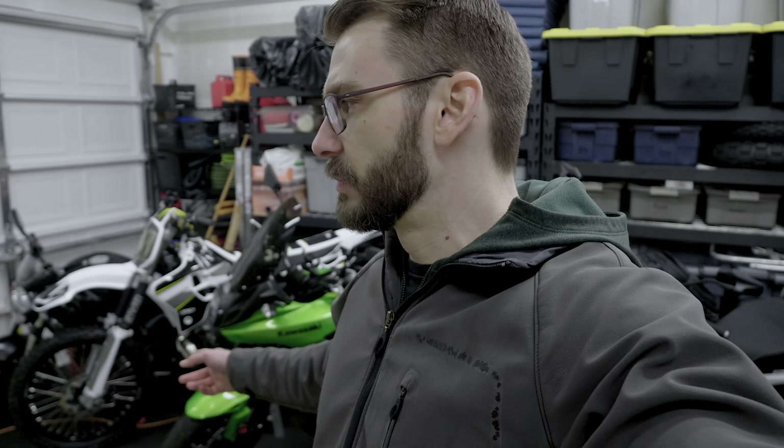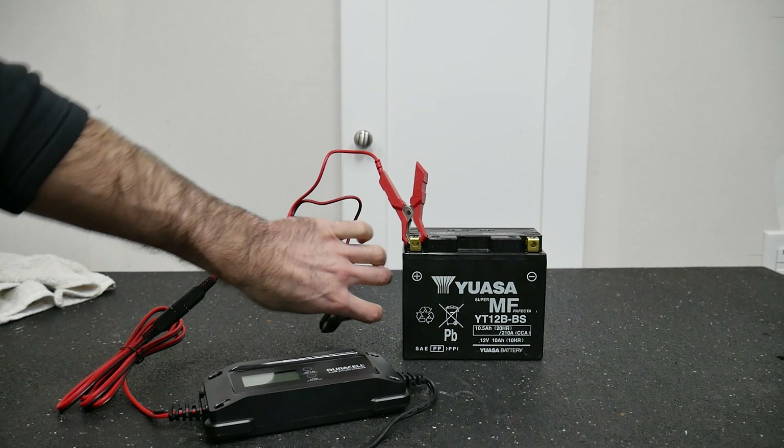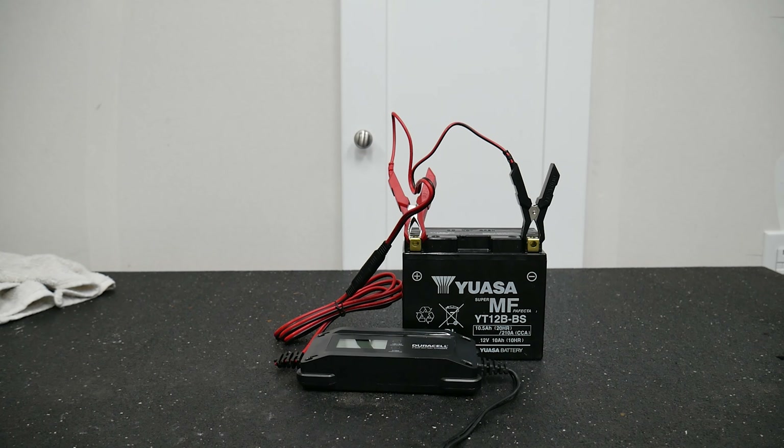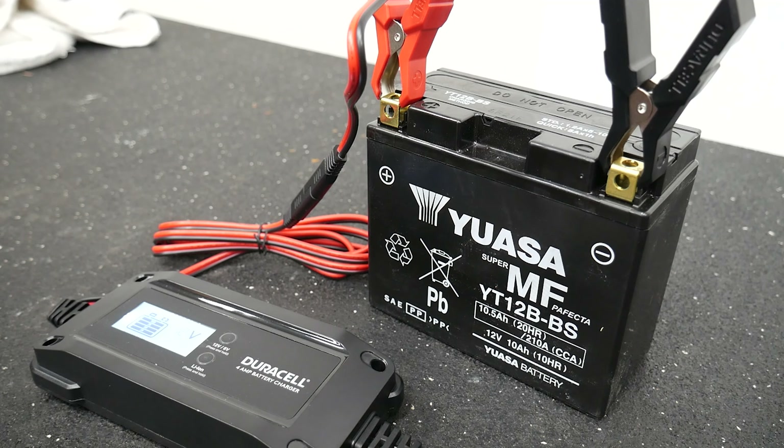One more thing: if you've got electric start on your motorcycle, you're going to need to do something with the battery. If you're storing it long term, I'd recommend taking the battery out and storing it separately. If you're just storing it for a winter season, put it on a battery tender — find a charger that works with your battery type, whether it's lithium or not. Most of these two-strokes aren't electric start, especially older ones like this '94. That's all I've got for you on this one — just a few ideas for storing your motorcycle, particularly a two-stroke dirt bike.